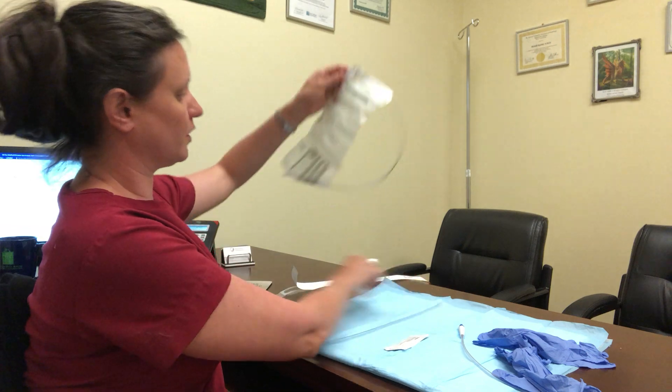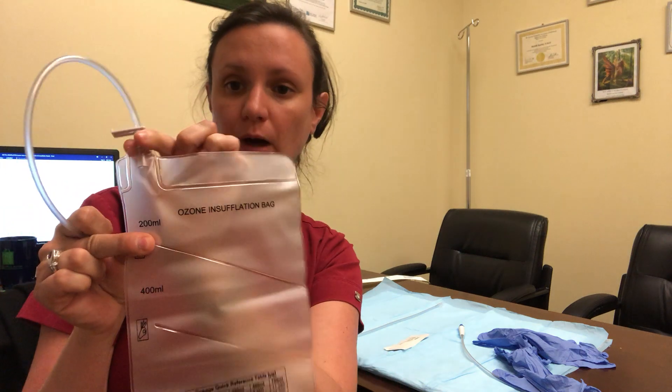This is your rectal insufflation bag. In order to fill this, you're going to pinch at the 200 ml mark and you'll fill using the lure lock piece on the end. Now these bags should last for between 10 and 20 treatments if they are not contaminated and if they are properly stored, which is in a plastic bag, because ozone can make them very rigid and dry them out, which will put a hole in them.